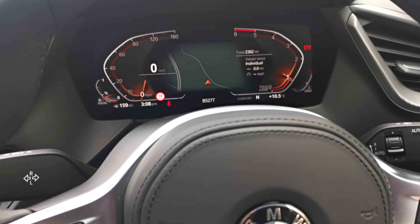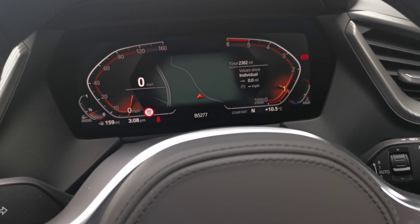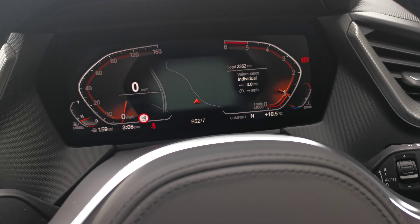This car has 2,362 miles on it. As I said, it's a February 2020 vehicle — a car we purchased from BMW, so it's a BMW used vehicle, or a car they had sold to a company, so possibly a multi-car or currency vehicle.